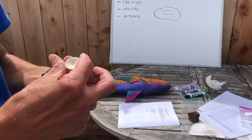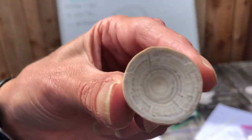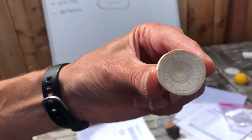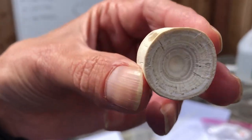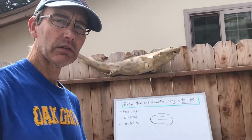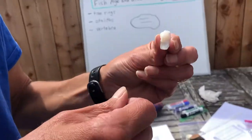Another thing you can do is take a vertebra from a shark or a ray. I think this is from a bat ray, and you can probably see the rings here — you could determine by counting the rings how old this bat ray was. That works for elasmobranchs, but when you have a bony fish we're going to use otoliths.